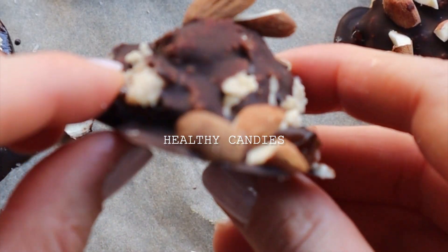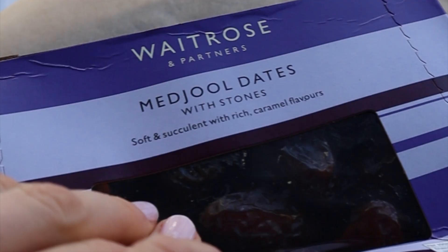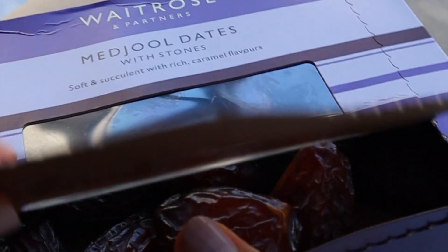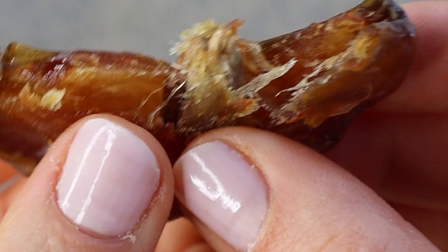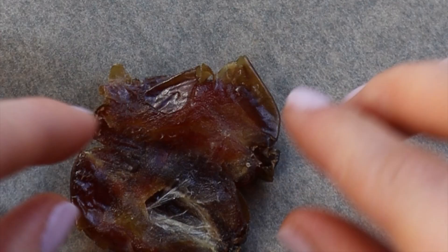Let me show you how to make healthy, nutrient dense and delicious homemade candies. We start by removing the pit from medjool dates and then place them flat on parchment paper. I covered a baking form with parchment paper and then placed pitted dates on top.